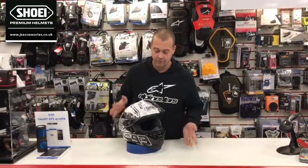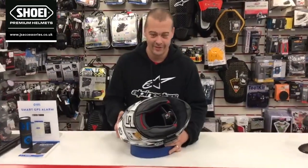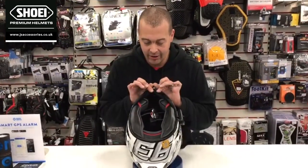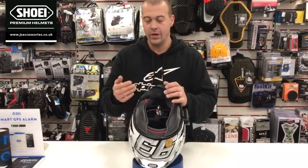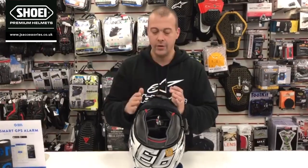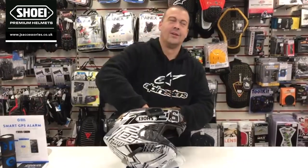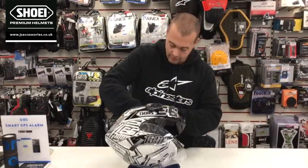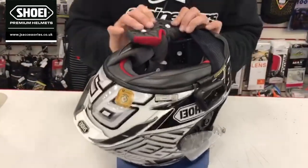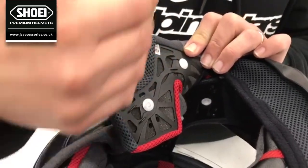Let's go into the internals. So if we have a look inside — fully removable liner. It's also fully adjustable, so you can have it positioned differently on your head whether you want it up or down depending on your head shape. This all happens from the cheek pads, where you can adjust them across to where the helmet is going to sit.